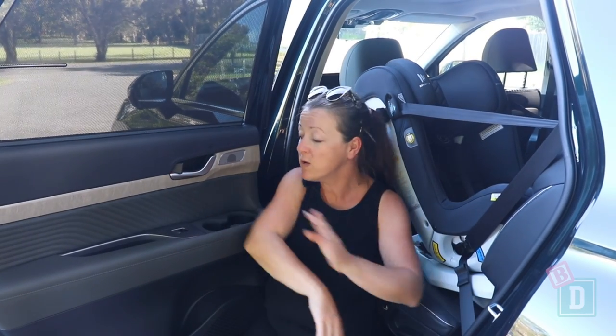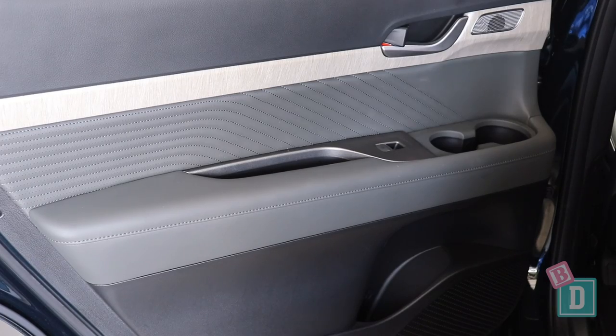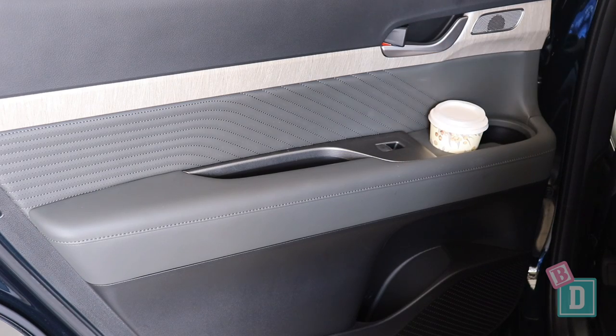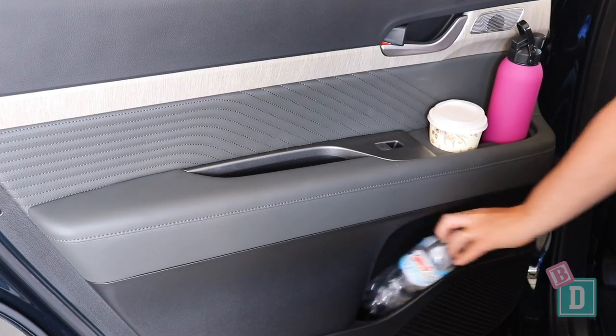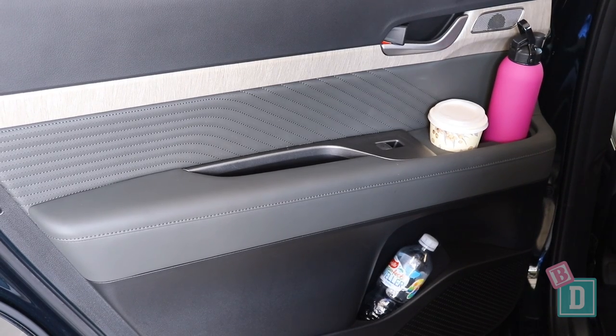Storage in the back of the seven-seater Palisade is really good. There are two cup holders on each side in the third row — they'll hold a reusable or a disposable coffee cup. In the second row, you've got two cup holders in the doors that are really good and will also hold a reusable or disposable coffee cup, so kids can easily reach their drink while driving along. The door bins are quite small, surprisingly — I could just fit a small water bottle in the back door bins, and there are the storage handle wells too.